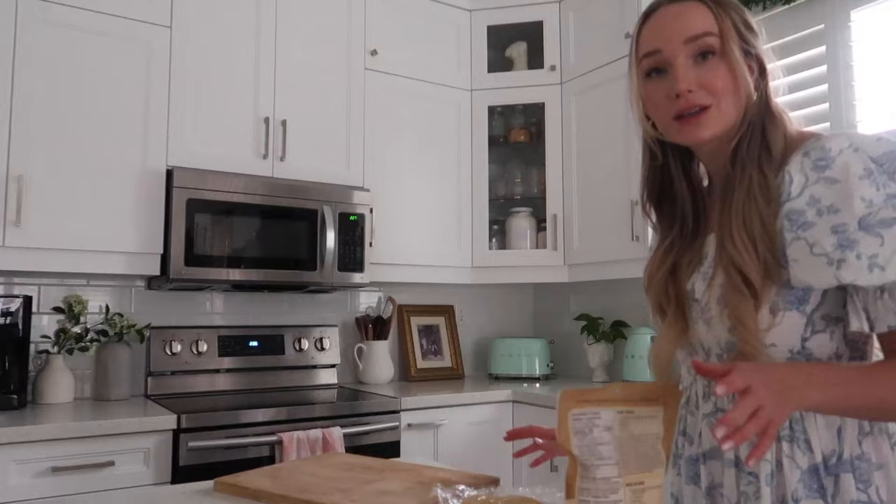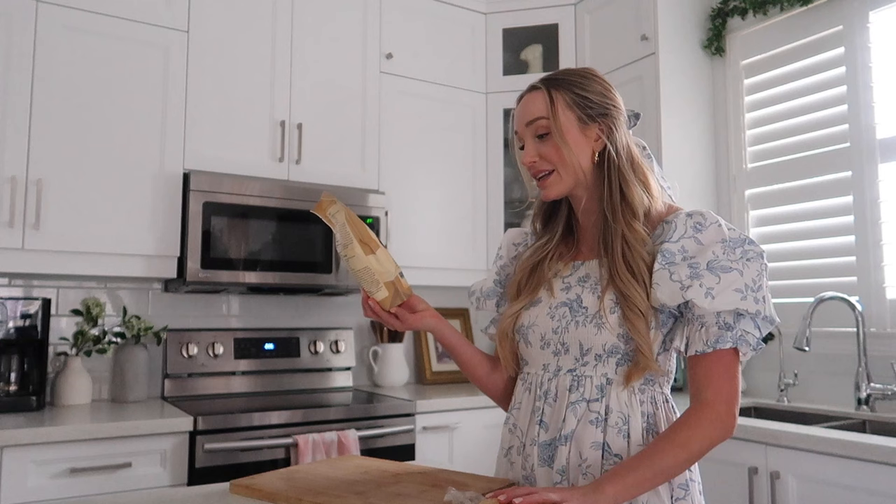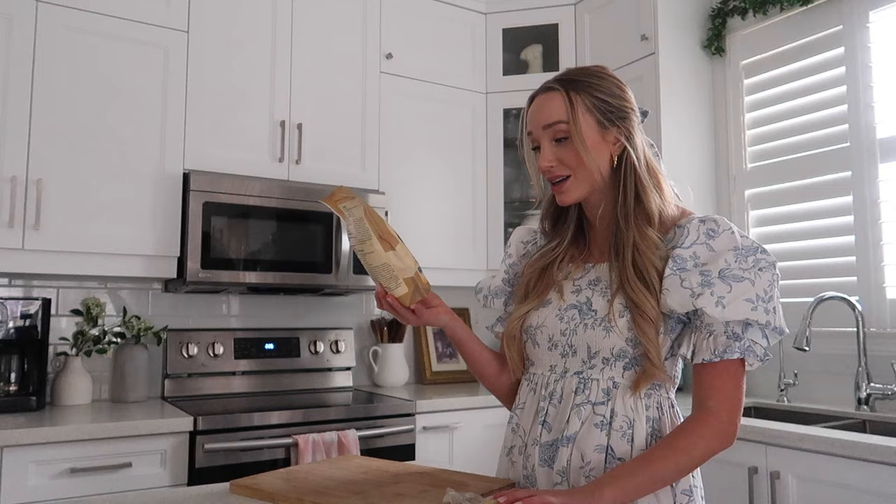I'm just gonna take it out of the plastic wrap now and cut it into four pieces. To make sure it doesn't stick I'm going to flour with some semolina flour — apparently this is an essential ingredient for homemade pasta. I'd never even heard of semolina flour before. It feels kind of weird and grainy, like really tiny couscous.